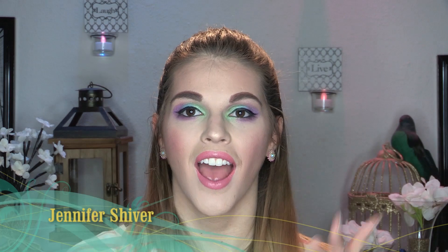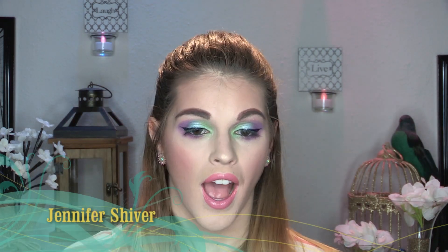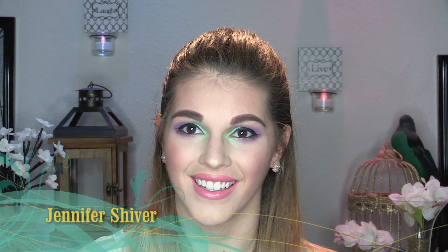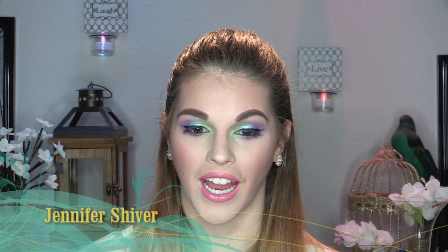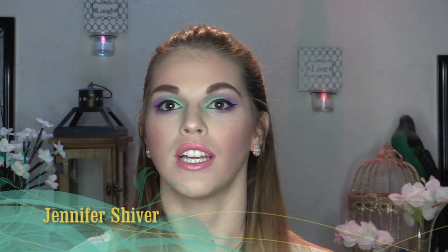Hey guys, welcome back to my channel! I'm so excited about today's video because I'm doing another springtime tutorial on this look that I'm wearing. I've been really trying to push myself out of my neutral box — I stick to very basic colors and smoky eyes — but today I decided to jump out of that box and go for it. I used the Take Me to Brazil palette by BH Cosmetics to achieve it.